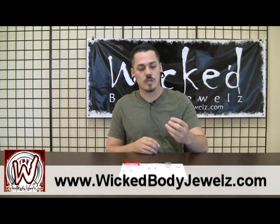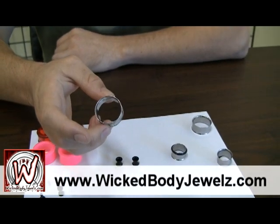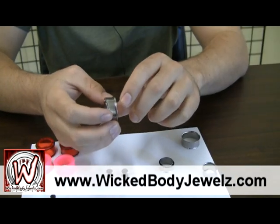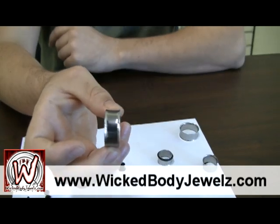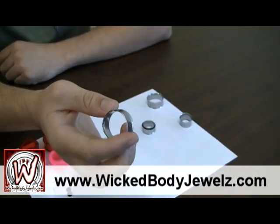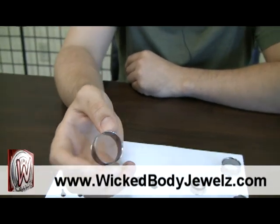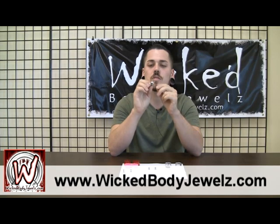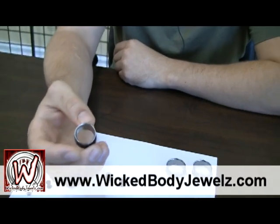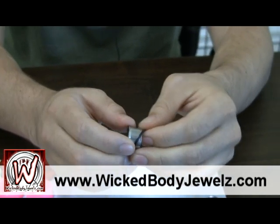First we're going to start off with surgical stainless steel. I believe this is an inch here, double flared stainless steel plug. Double flared meaning that both sides are slightly larger than the actual wearing surface, allowing it to not slip off. We've also got a single flared stainless steel plug where you can just pull the o-ring on and off, allowing it to be a little bit easier for you.